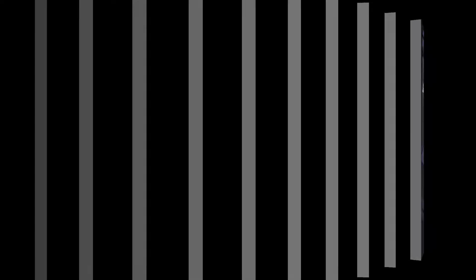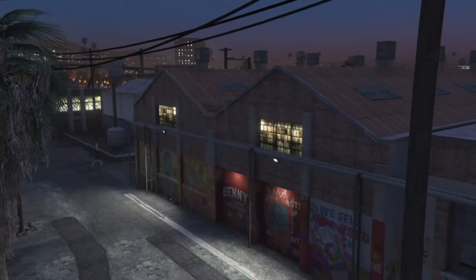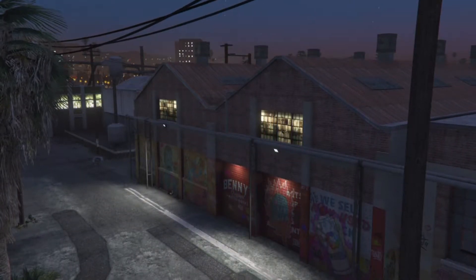First up, I should probably say, Benny can't do this on any old car. I only work on select makes and models, but the work speaks for itself.